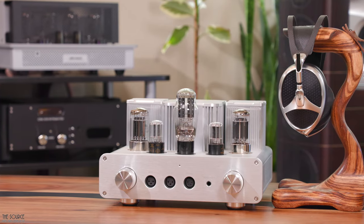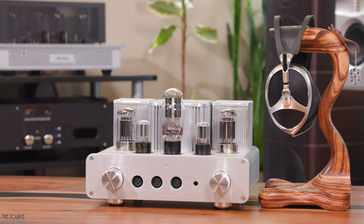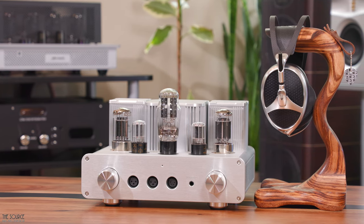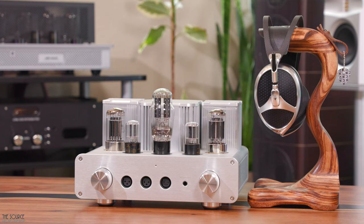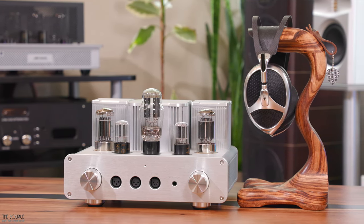Moving to another planar magnetic headphone and a personal favorite, the Meze Elite. The Meze Elite and the WA-22 pair very well with most music I enjoy. Since the Meze Elite is a highly sensitive headphone and the WA-22 is one of the more powerful amplifiers in the Woo lineup, there is a slightly noticeable noise floor when music is not playing — though once music plays, it's not audible. Other amplifiers from Woo like the WA-8 will have a lower noise floor. There is a bit more bass bloom from the Elite compared to the LCD-5, which sounds good for rock, pop, metal, classical, jazz, electronic, and alternative.